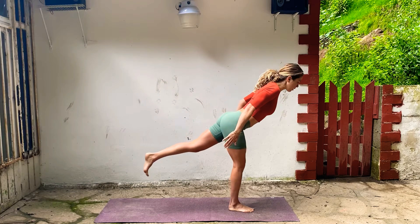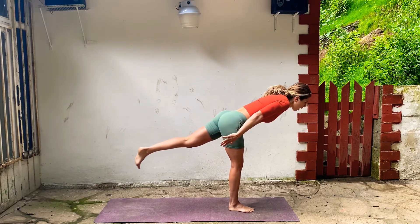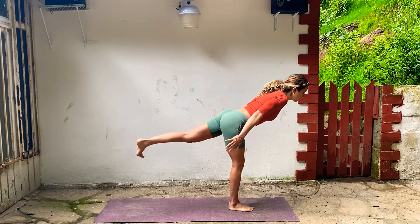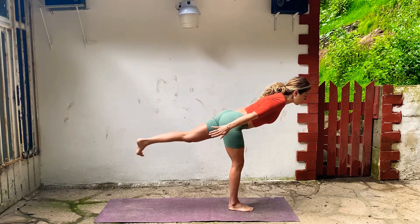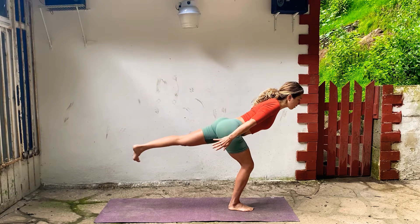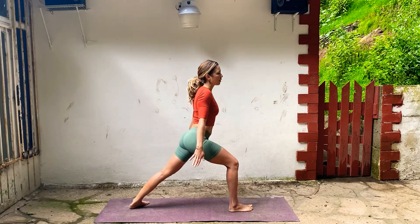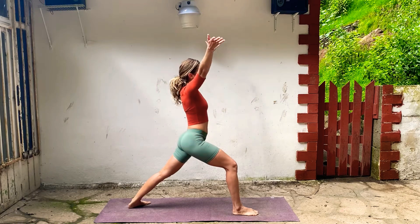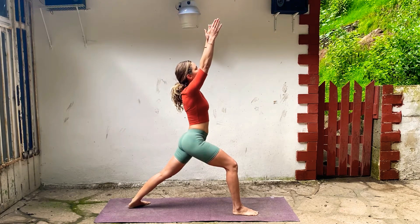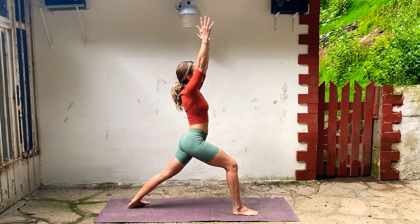Extend the left leg, left toes turned down, chest reaches forward. Don't let the shoulders drop — shoulder blades come towards each other. Low belly's in, ribs are in. Start to bend your right knee, pause, reach back through the left heel. Bend a little bit more, and then land in Warrior One. You might have to scoot the right foot to the right a little bit — adjust your feet. Take your arms up, reach through your fingers, drop your shoulders. Take a couple breaths, keep your neck soft. Then reach your arms forward.